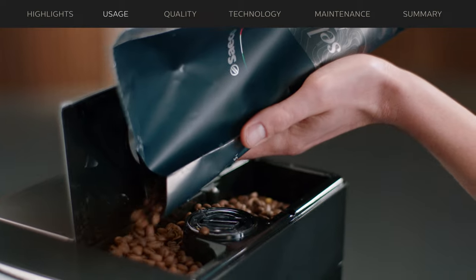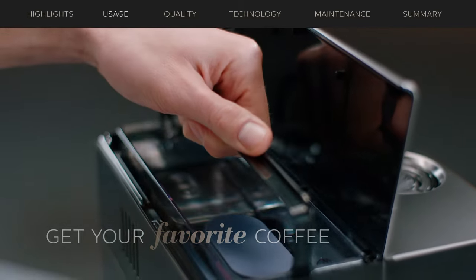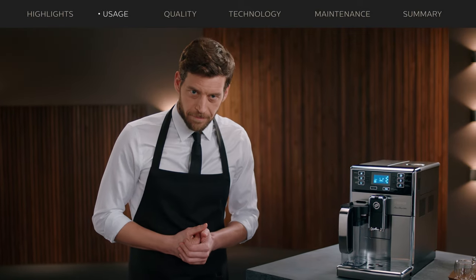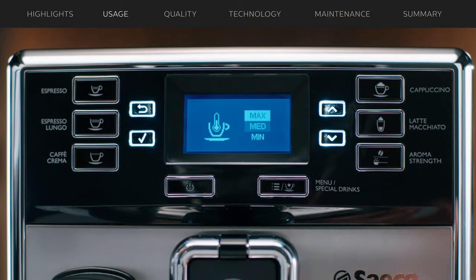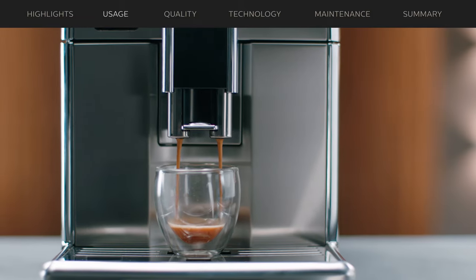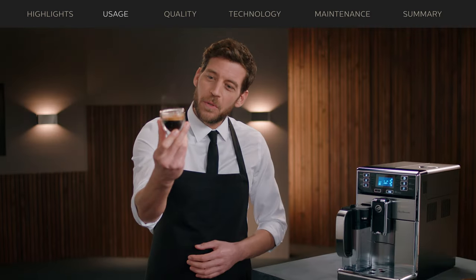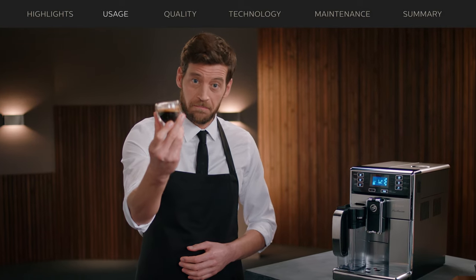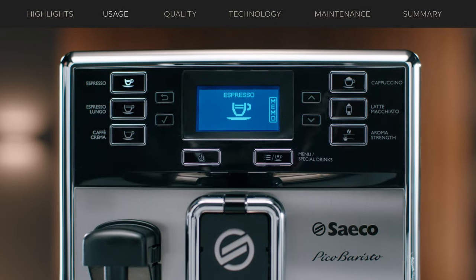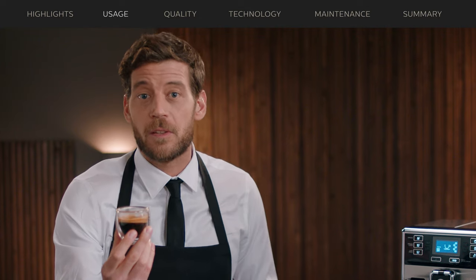Let's see how it works. I've put the fresh beans in the bean hopper and filled the tank with fresh water. Now I'm ready to brew. Say you want to make an espresso and you like it strong and hot — just press espresso and there you go. Note the thick, compact and stable crema layer and the beautiful hazelnut color. Just the way I would like to serve it.